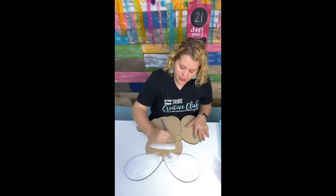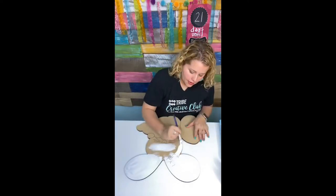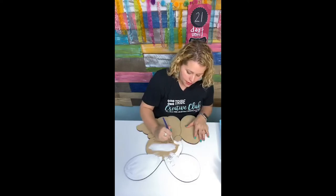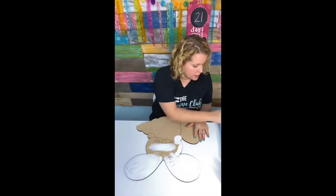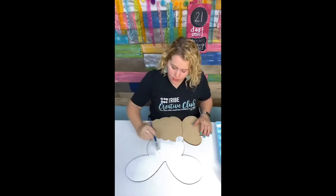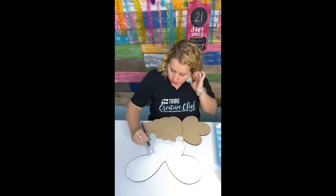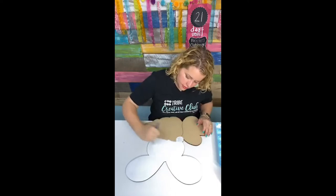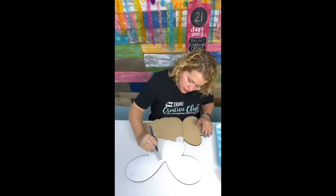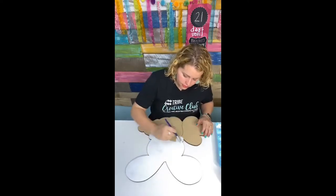I can paint right over her eyes and then go back later and add colors on top of my background. Let's make her hands white too. I'm having to wet my brush just a little bit because this white paint is sticky — it did not want to smear. I'm just putting a quick second coat on here so that it looks nice and even.